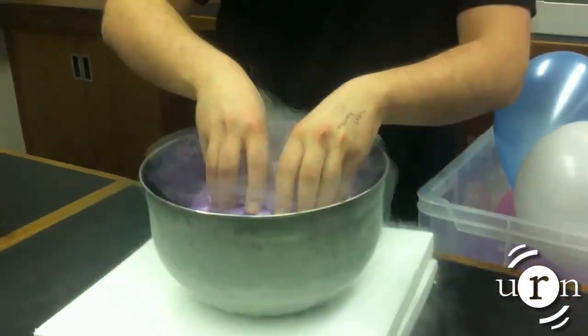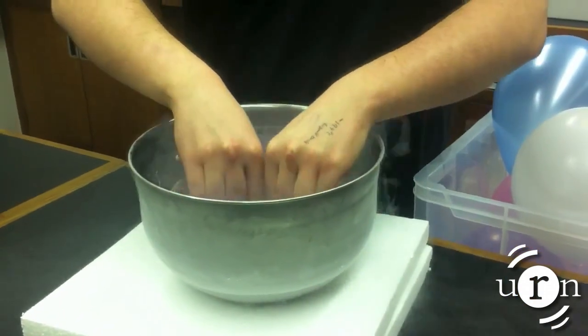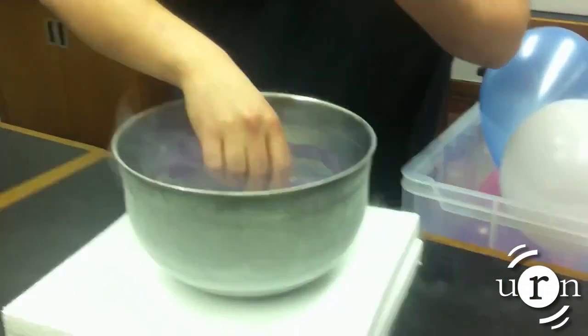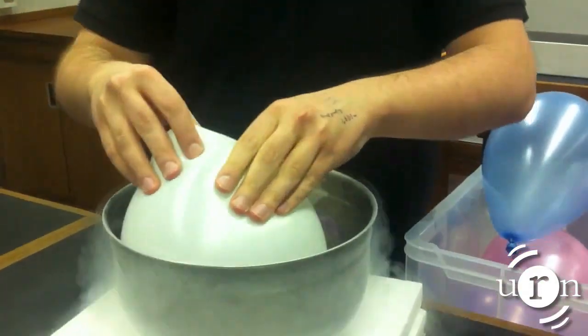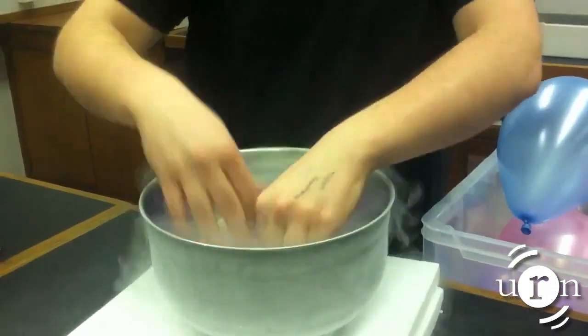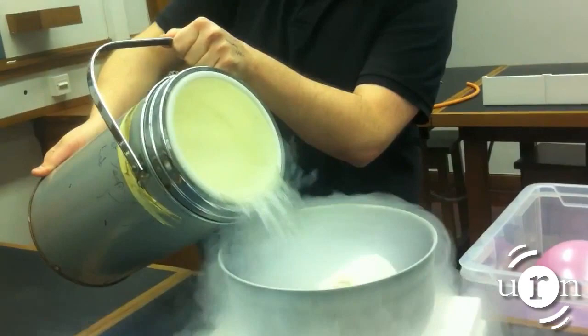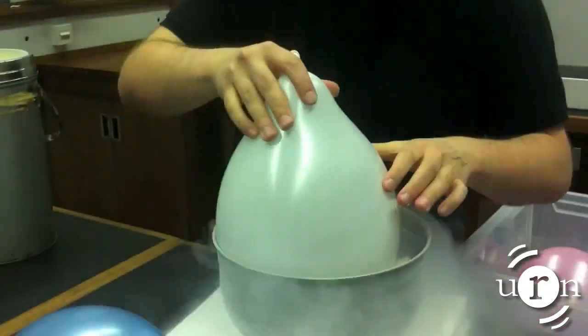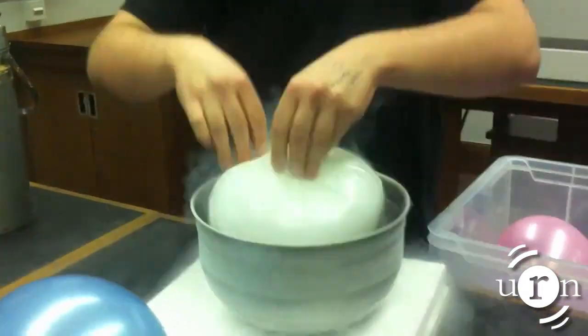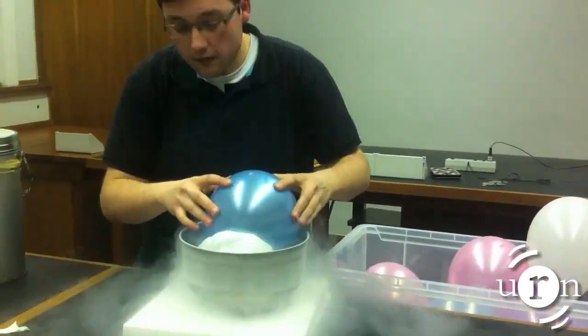What is Carl doing here? Well, other than not introducing himself, he's demonstrating the power of liquid nitrogen. Nitrogen is the main element in the air we breathe, so to get it into liquid form it needs to be a rather chilly minus 197 degrees Celsius. When he puts the balloons in the bowl, the air inside them cools down and when that happens their volume reduces. So what we have is a super cool space saving method, if a little slow.